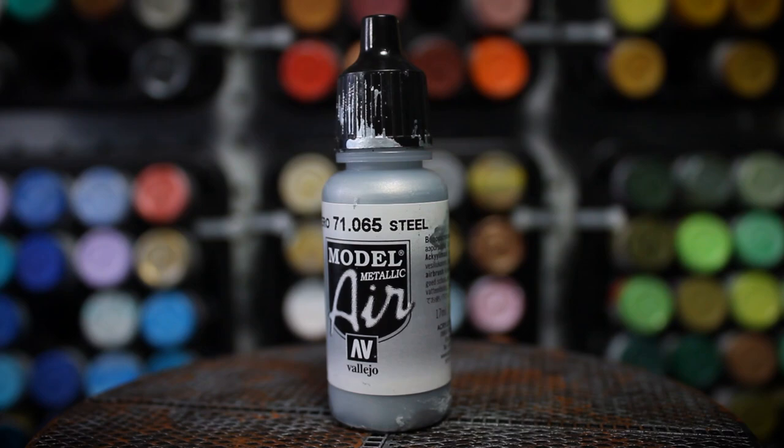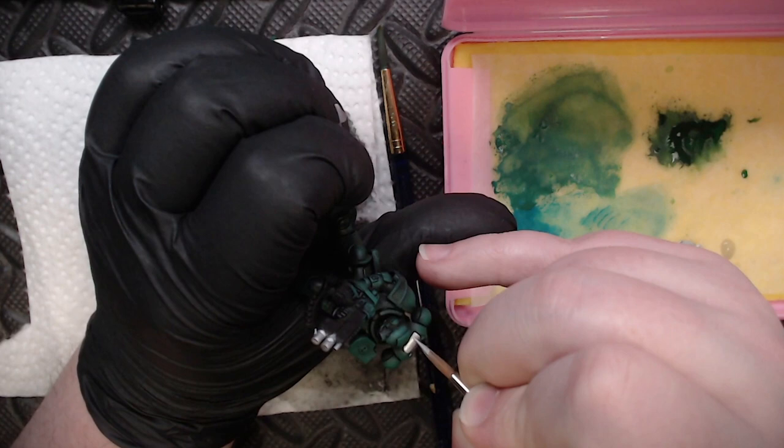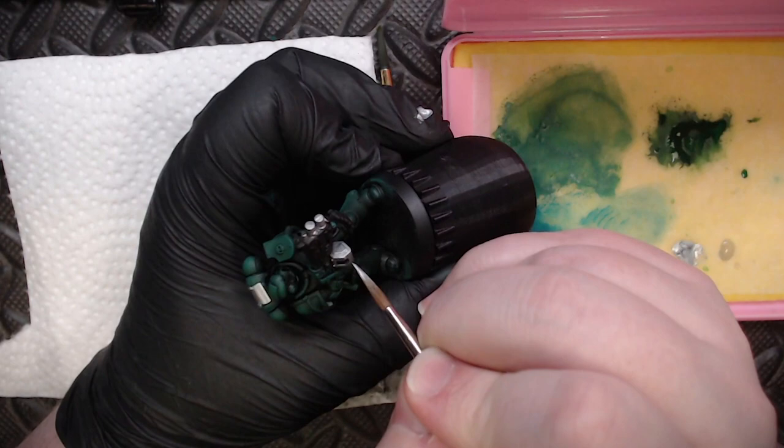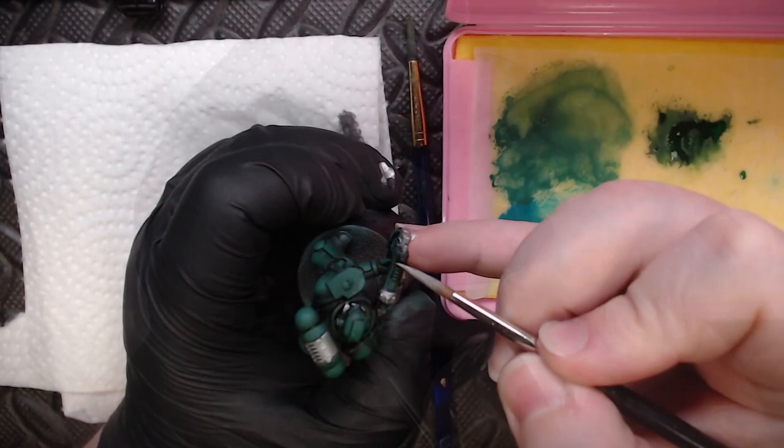To further push that contrast I'm going to use a very bright steel for all the metallics on this guy. It might seem too bright — almost a white ultra-bright silver — but we're going to come back in with our black wash and darken down the metallics just like we did with the rest of the mini. This saves a lot of time because by putting down a really bright metallic and washing it back down, we can take a shortcut instead of building up color with sponges.